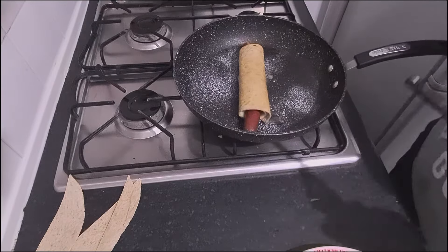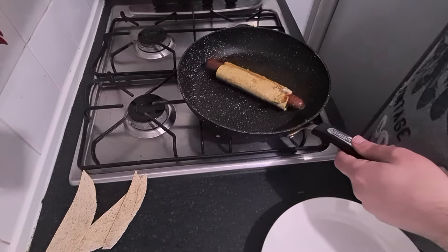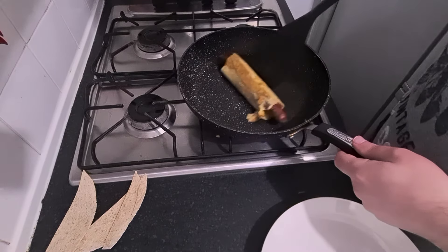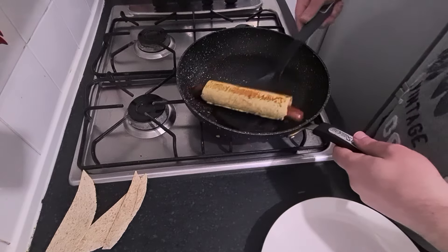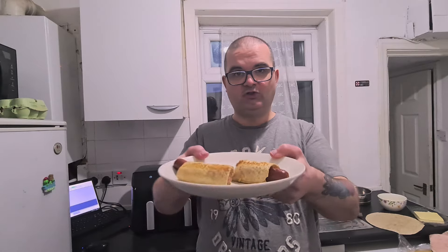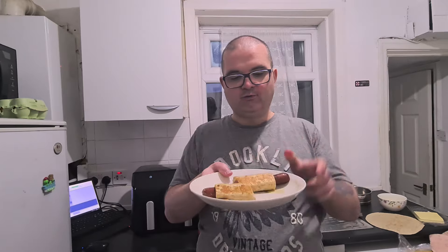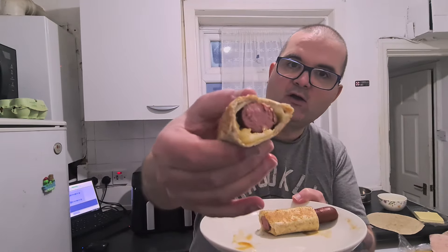Now we get it cooking until it's pretty much all browned up. It's cooking away nicely. Oh, it's getting nice and golden brown — she is now cooked. I've halved it to make it easier to handle. Look at that — it's nice and cheesy in there. Let's give it a try and see what it's like.